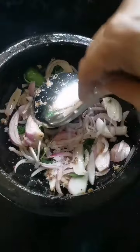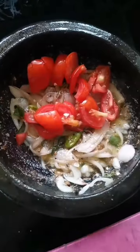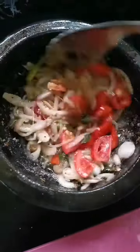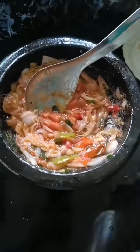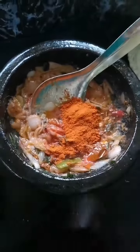When the ingredients are ready, we will be dry. During the ingredients, we will bring them together.